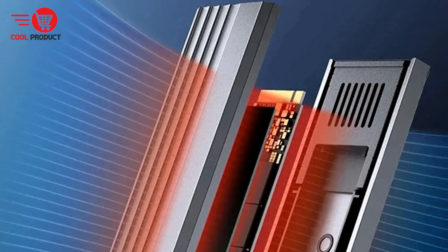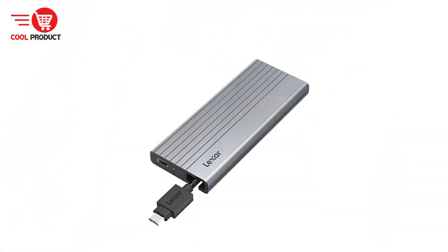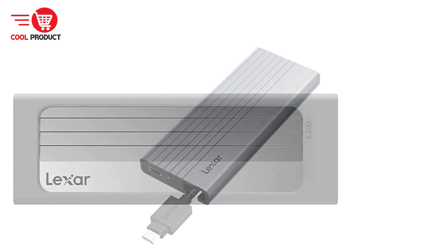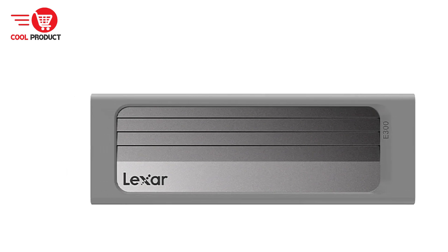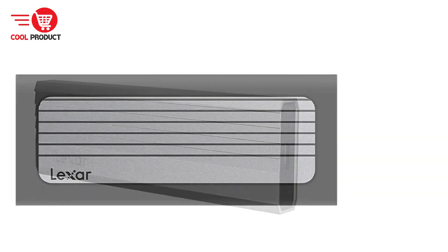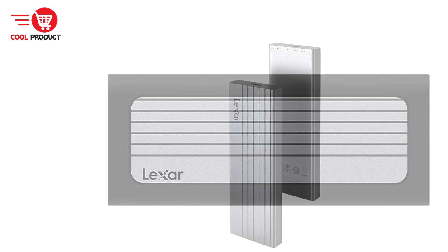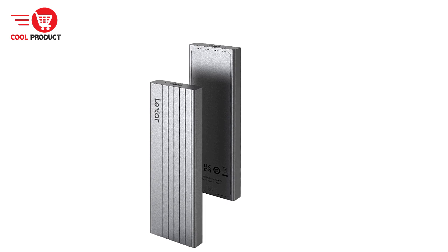The Lexar E300 is compatible with both 7mm and 9.5mm 2.5-inch SATA HDDs and SSDs, offering flexibility in terms of the storage devices you can use. It supports plug-and-play functionality across various operating systems without the need for additional drivers. The SSD case is designed to operate without a separate power supply, and it also allows you to repurpose idle hard drives, transforming them into portable storage solutions.